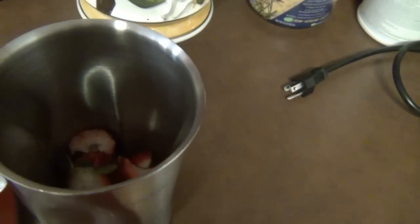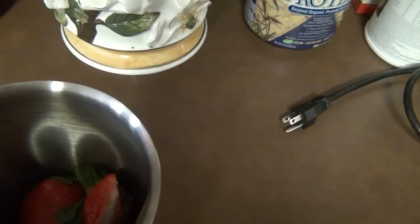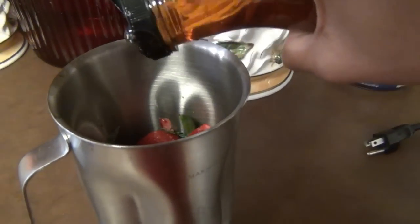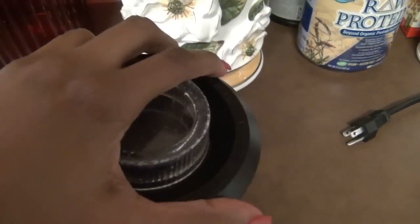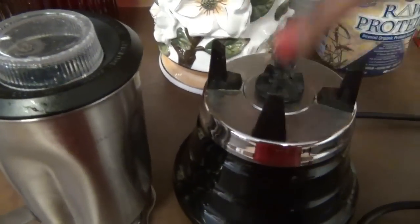I'm going to go ahead and add my strawberry mixture to my blender. I'm using a stainless steel blender, so it's going to be easy to clean up and it keeps things nice and cold. I'm using my blender kind of like I would a food processor — I'm not going to totally blend it really creamy. I'm actually going to leave mine a little chunky, and in the end that actually made for better ice cream. Make sure you add your sweetener — I did use a little bit of agave syrup, about a tablespoon.